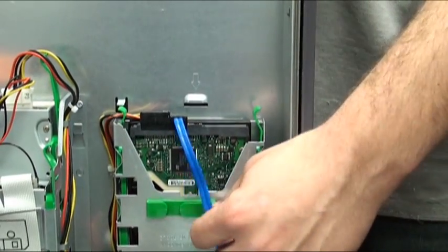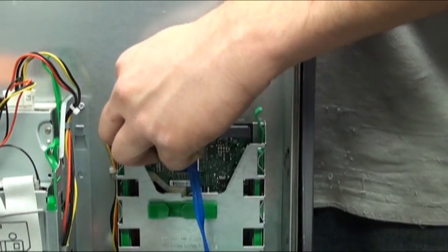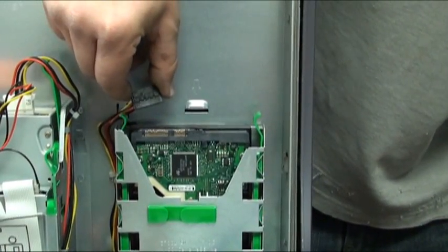Once inside the computer, we will locate the data cable going to the hard drive. Remove this cable from the hard drive by grabbing it at the base and lifting it out of the hard drive. Now remove the power cable from the hard drive in the same manner.